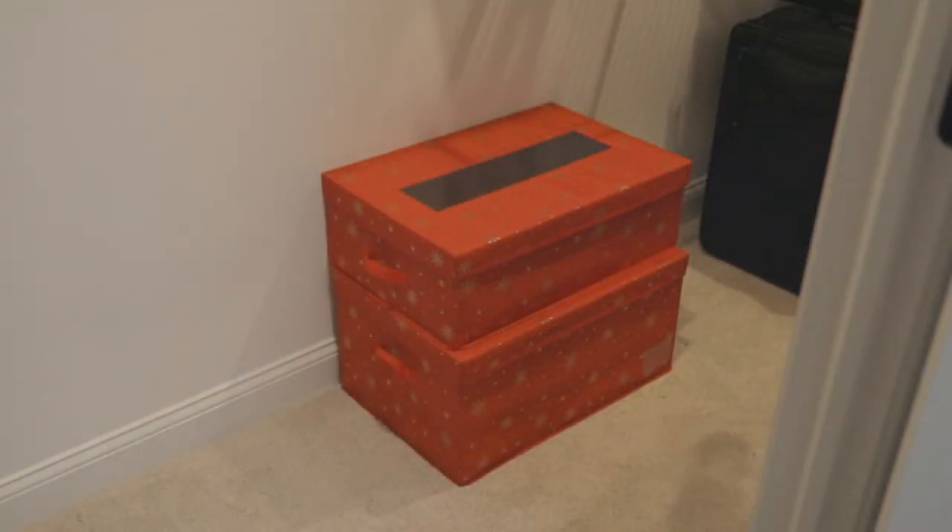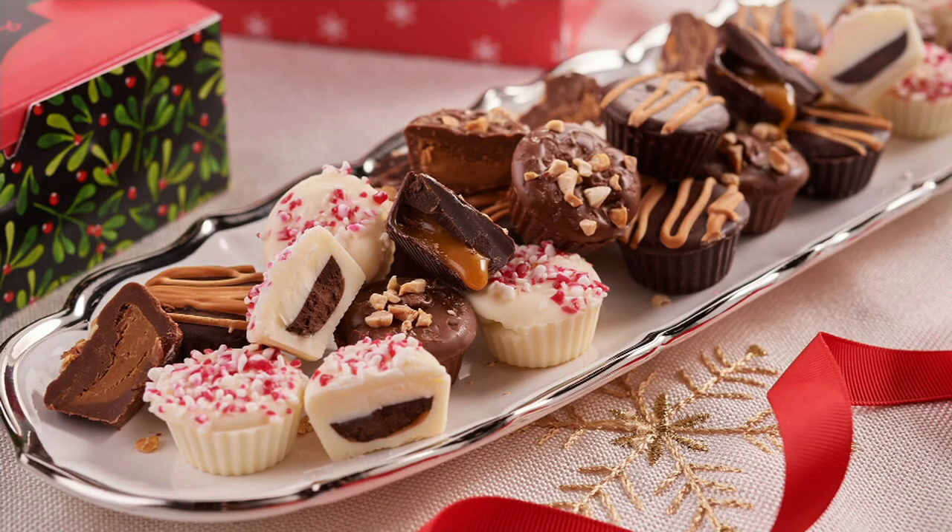Before we get there, let me remind you about Landy's Candies — those creamy cups are coming up and they're all ready.